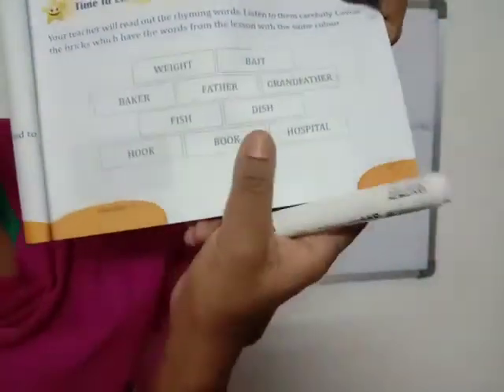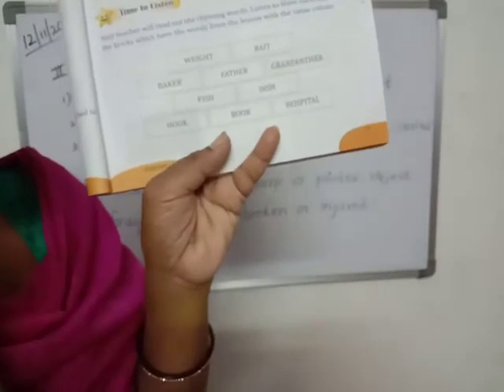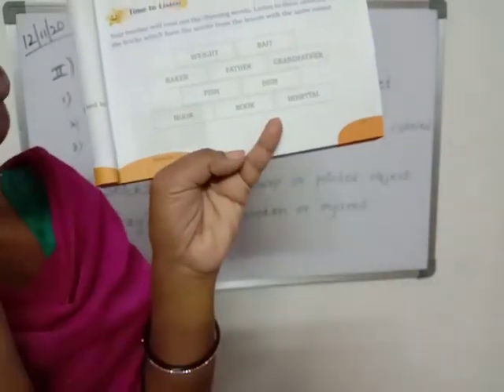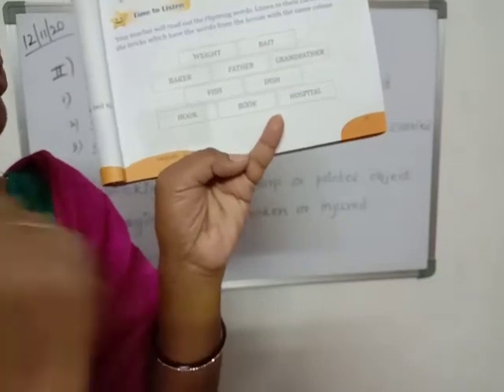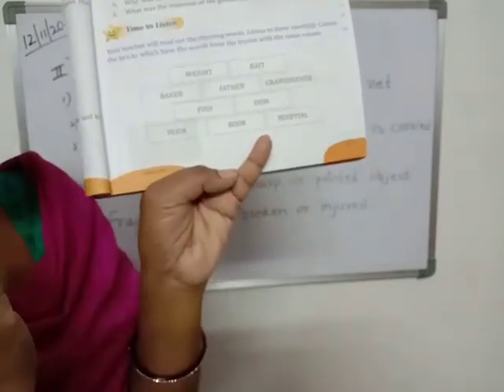Wait and bait — these two are rhyming, so color them red. Father and grandfather — these two are rhyming, so color them yellow. Fish and dish — these two are rhyming, color them blue. Hook and book — these two are rhyming, so color them green.